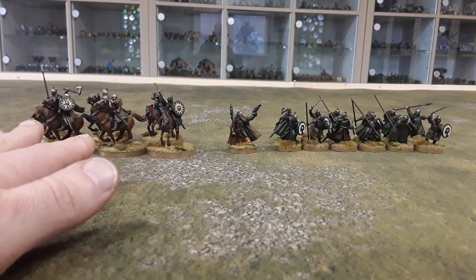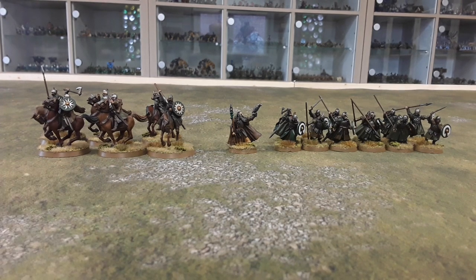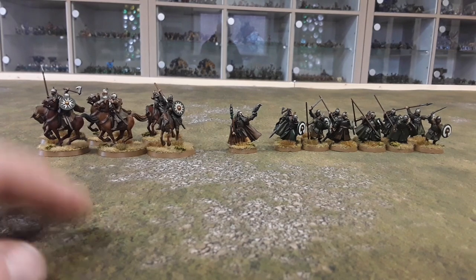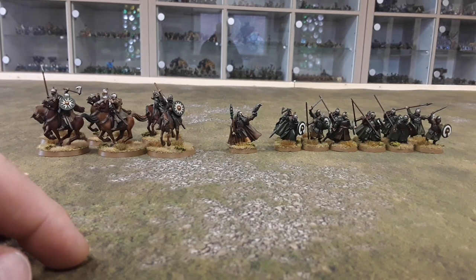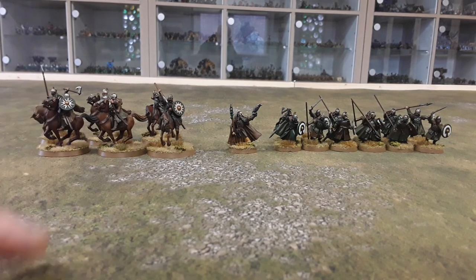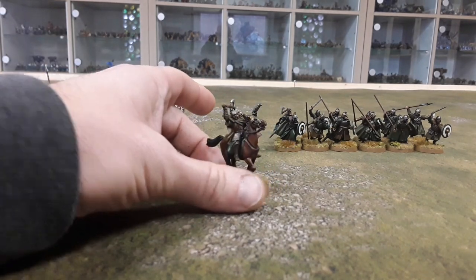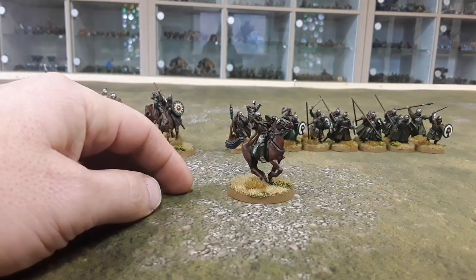I've gone for a fairly easy paint scheme. I painted them all base colours and then used an oil wash — a mixture of burnt umber and ivory black, more towards the brown than the black — coated them in that and let it dry. Then I used an earbud, or a q-tip if you're American, and just rubbed the oil wash off the raised areas, which highlights them a bit. I think they turned out all right — they look okay, and given the amount I've got, they'll be fine.